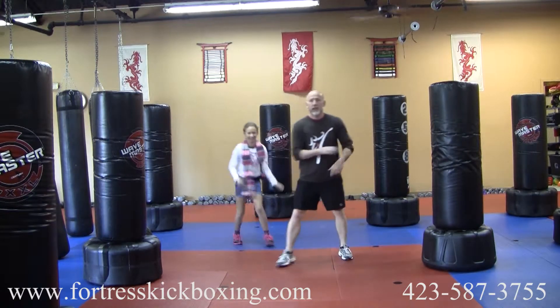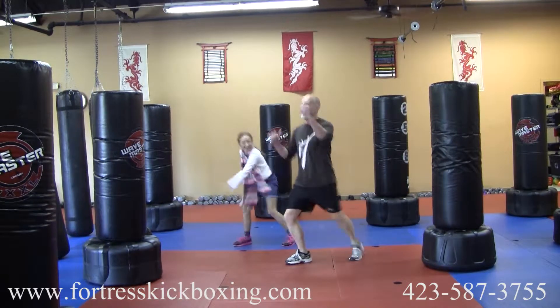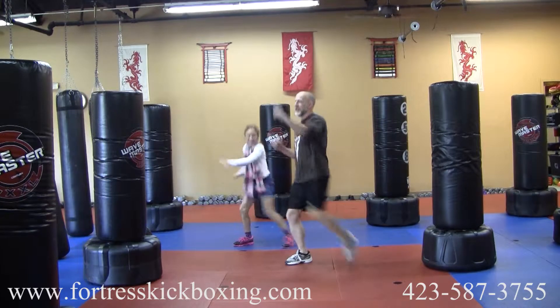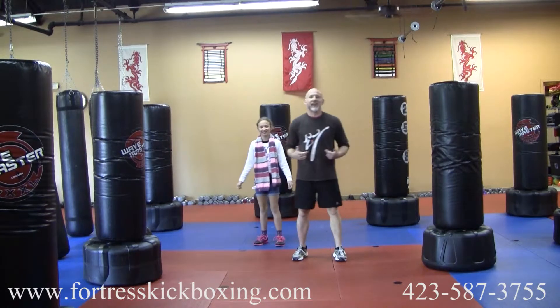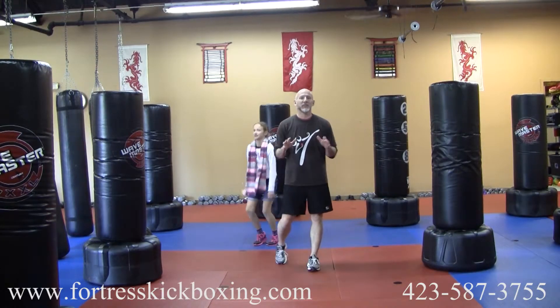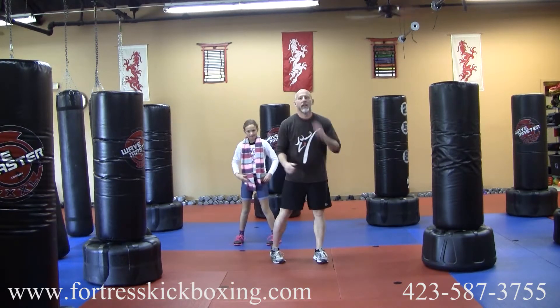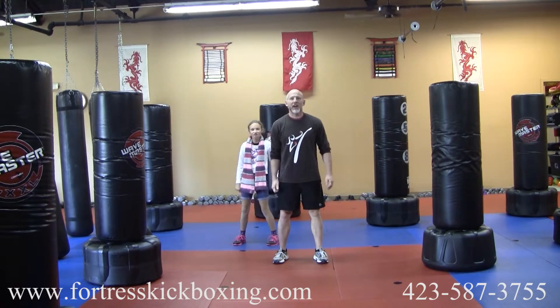Drop your weight and do ten kicks on the other leg. You're going to cycle through that ten times total, so you get five sets kicking on the right side and five sets kicking on the left side. Enjoy the workout and have a great weekend!